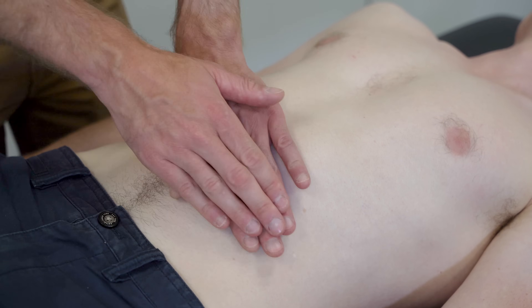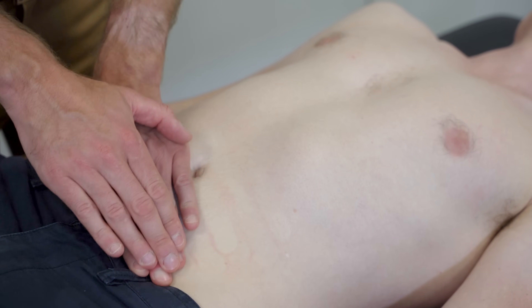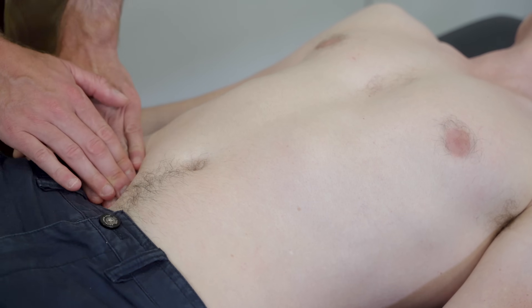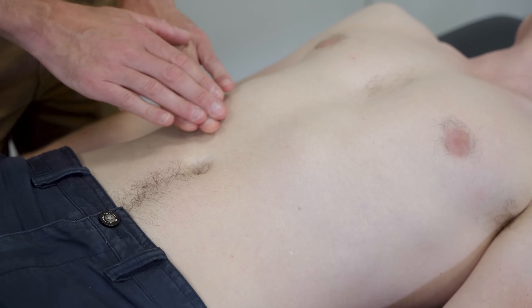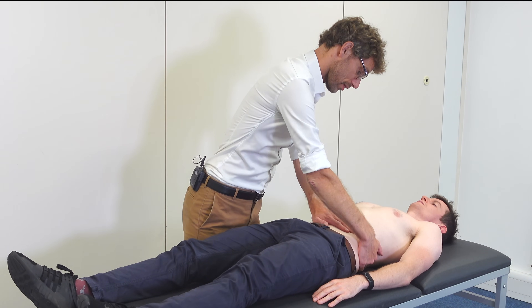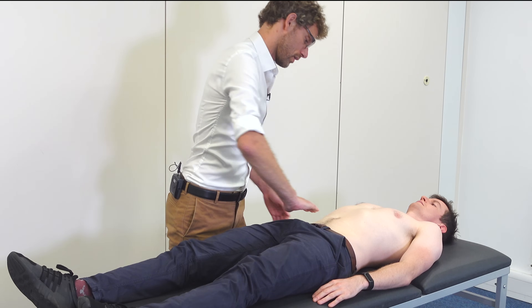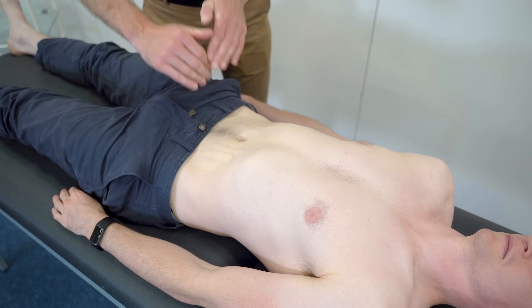We're going to go a little bit deeper now — I'm going to use both hands. That's fine, there don't seem to be any issues there. Just going to press at the back to see if we can feel the kidneys. I'm just going to press down either side — no problem there.